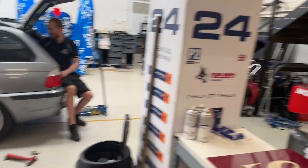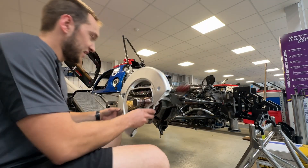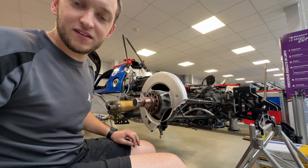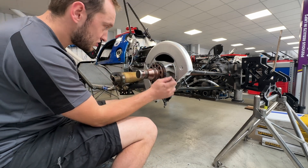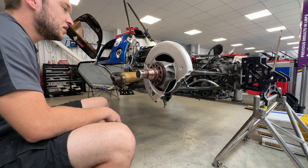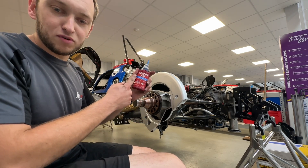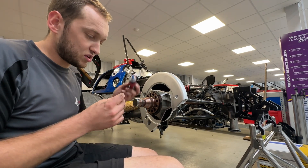Now we've got the calipers rebuilt, we're going to install them. But first we need to get the backing plates on. Here are the backing plates — we'll slip this bad boy on. VHT freshly painted, looking suave. We'll bolt them on now — we've got nine bolts to bolt that on. We use some not-come-loose juice, dab a bit of that on the bolts, and then we're all good to go.